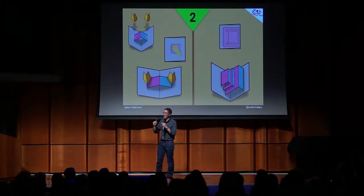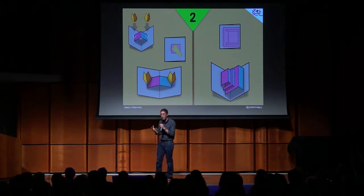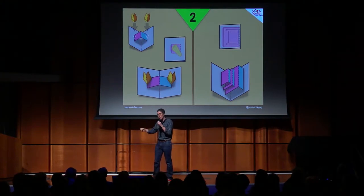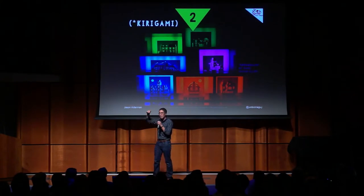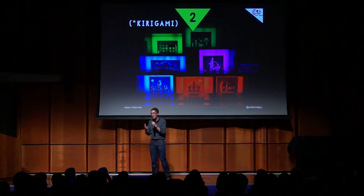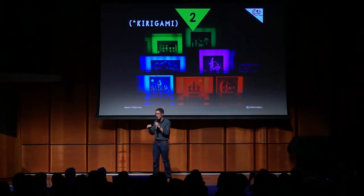The cool thing is that any valley fold that you are creating, you can add more pop-ups into and nest them. So if you put a layer in the middle of your paper, you have two pop-ups on each page. If you cut multiple layers on top of each other, you get kirigami, which is this Japanese art of cutting multiple layers from a single page.